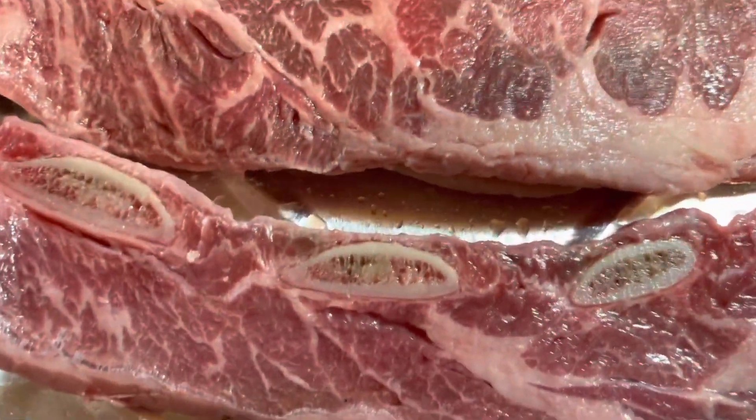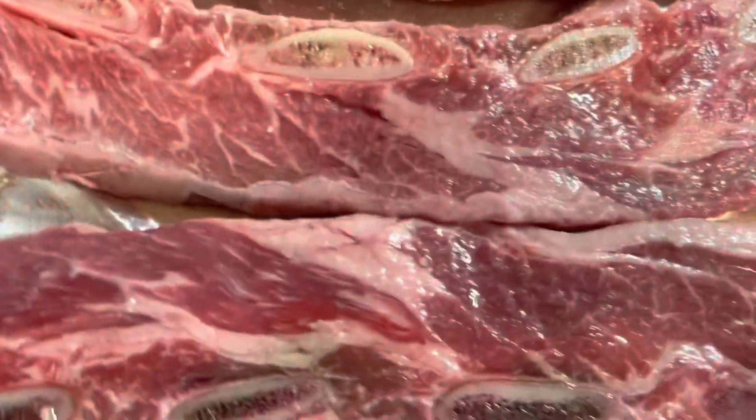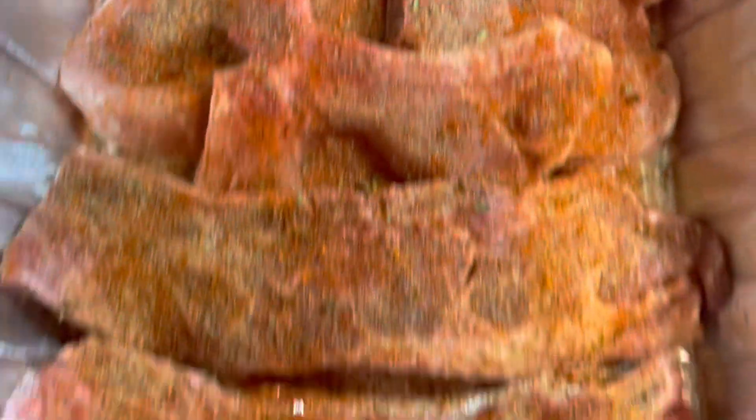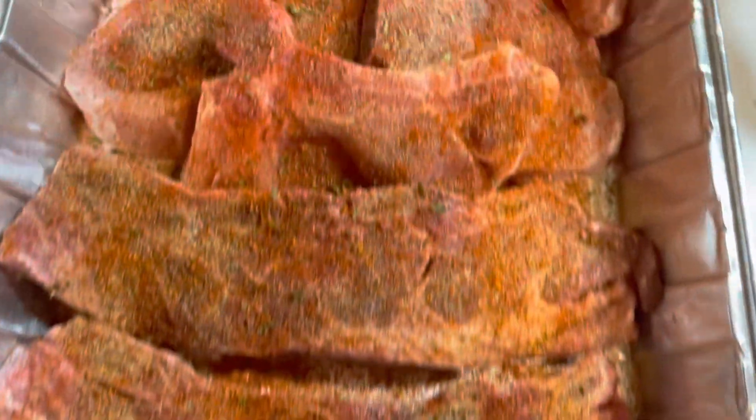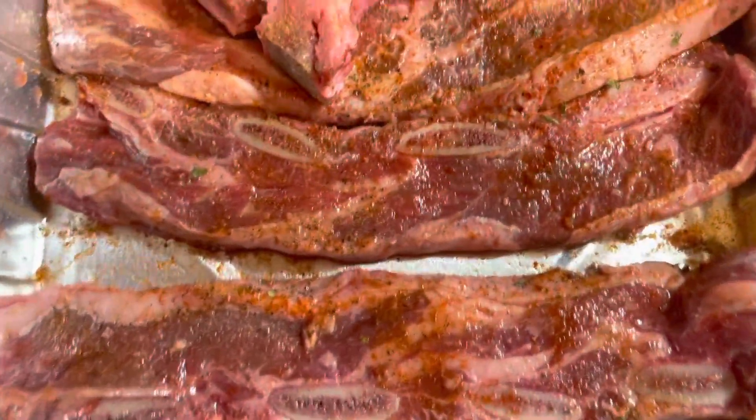This is what I'm using — I really do not like this seasoning. When this is gone I will never buy it again. I usually use other stuff but I couldn't find it in the store, it was all sold out. So I'm going to use some pepper, some parsley, and barbecue seasoning. This is how it looks, and then I'm going to season the other side.